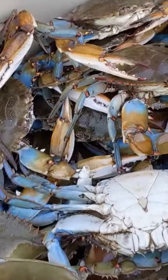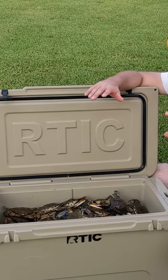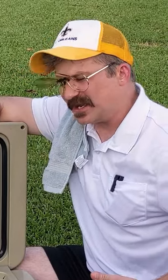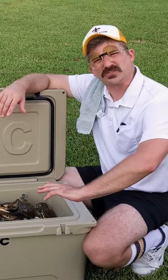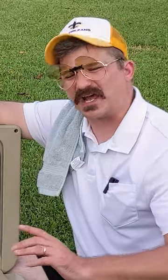Now, if you're going to be storing crabs because you might be boiling them tomorrow or the next day, what you want to do is keep those crabs at about 48 to 50 degrees. That way they don't die. So you want to go ahead and put a layer of ice at the bottom of your ice chest, then either some cardboard or some newspaper. That way the crabs aren't in direct contact with the ice. And then you put your crabs on top.